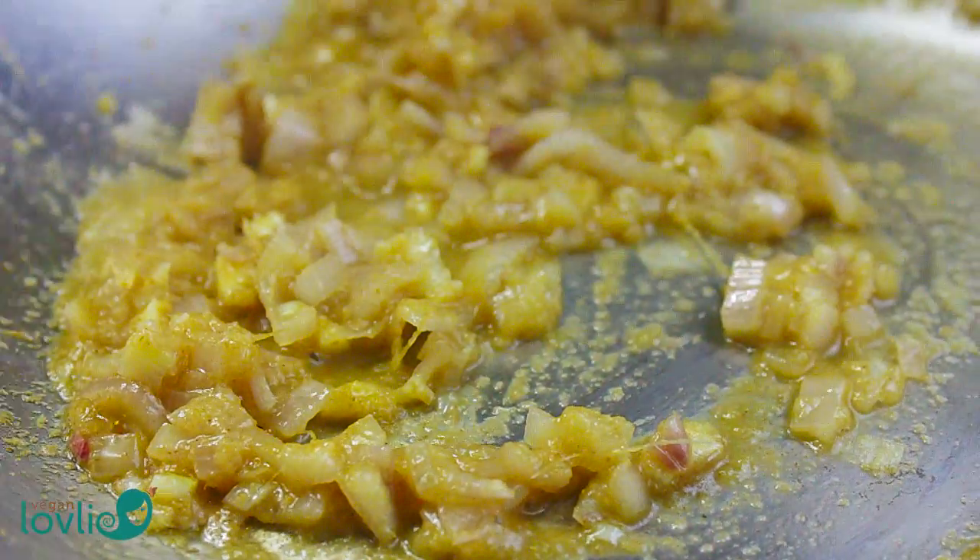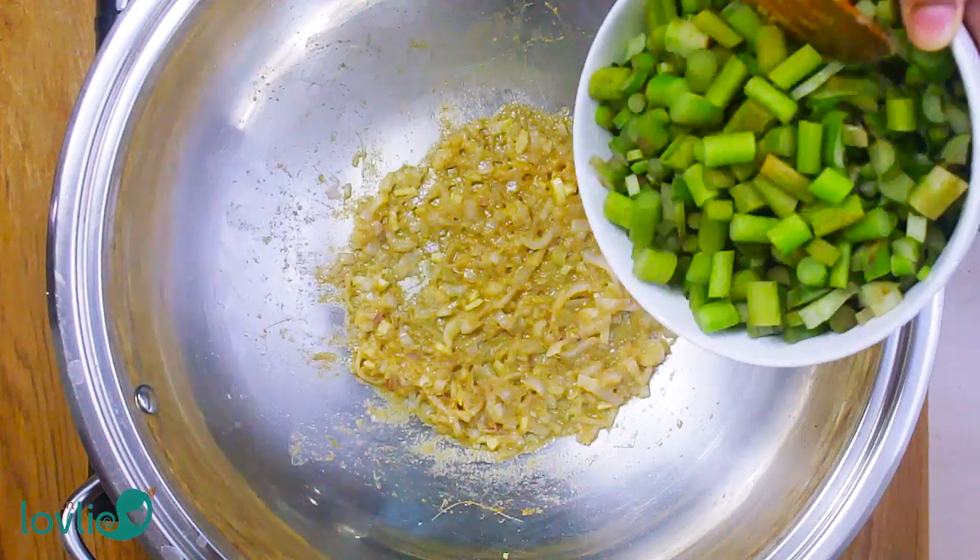Next, add in the stems, stir, add a little water, then cover. Let cook for about 10 minutes.